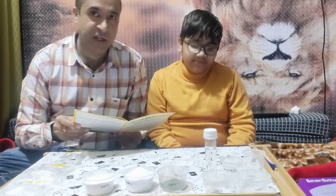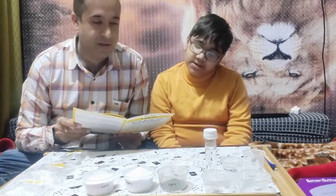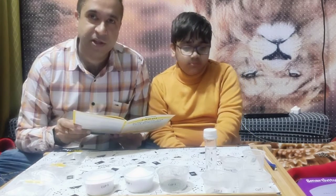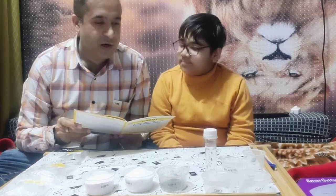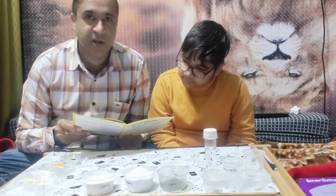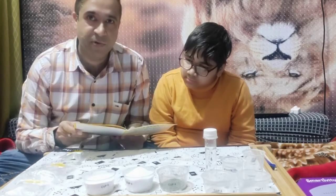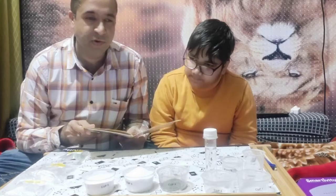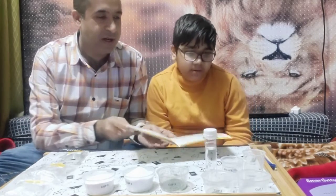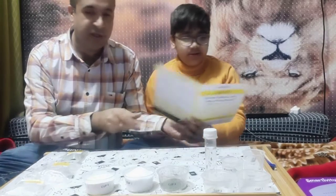So let's start - what is experiment number one? We all know that lemons contain acids and acidic substances taste sour. The question is: how do we know if a substance is acidic without tasting it? There is an experiment for that, and we are doing it now. For this experiment we will need some substances - can you tell me what substances we need?